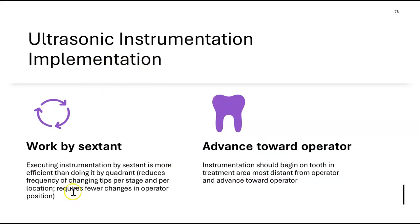When using ultrasonic instrumentation, Darby recommends working sextant by sextant rather than quadrant by quadrant — it's more efficient because you're not constantly changing your operator position or switching tips. Also, advance toward the operator: start with the tooth furthest from you — the third molar — then work toward the second molar, first molar, and premolar, advancing closer to your position.